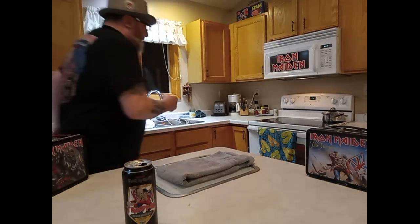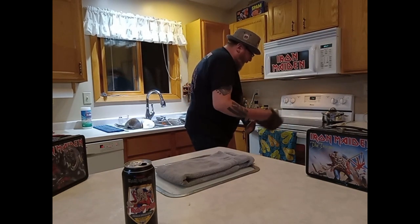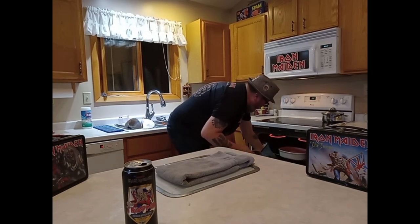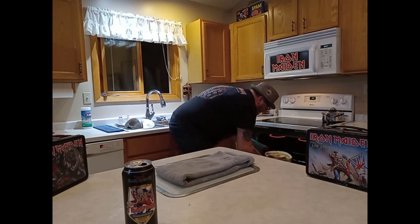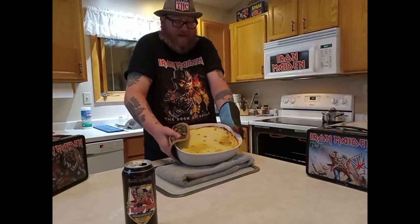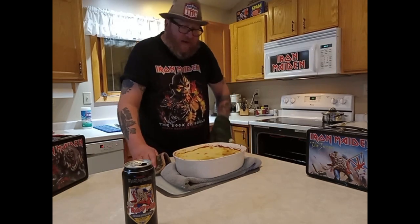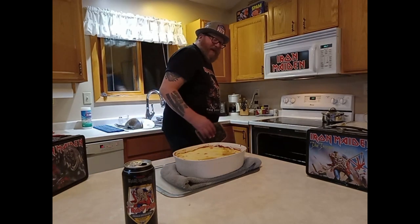There we go. It's like she's finally done, babies. Check this shit out — woo, baby! I gave it a little broil at the end to bring up the top a bit. As you can see, she is bubbling, boiling and cooking away. That's gonna take about 15-20 minutes to cool off before anybody can eat it.